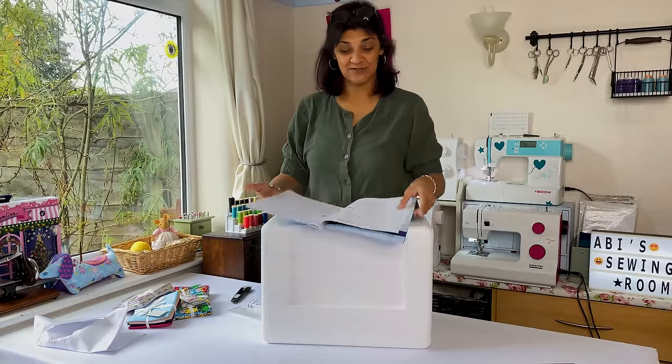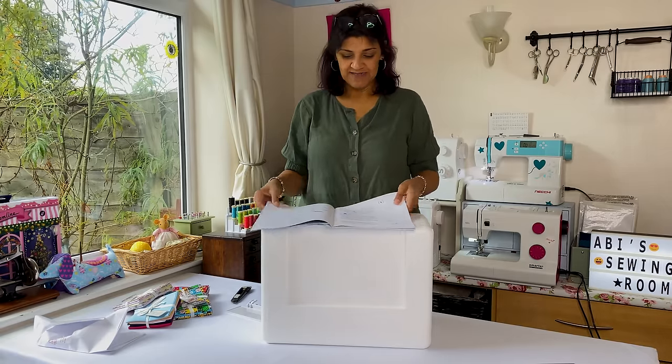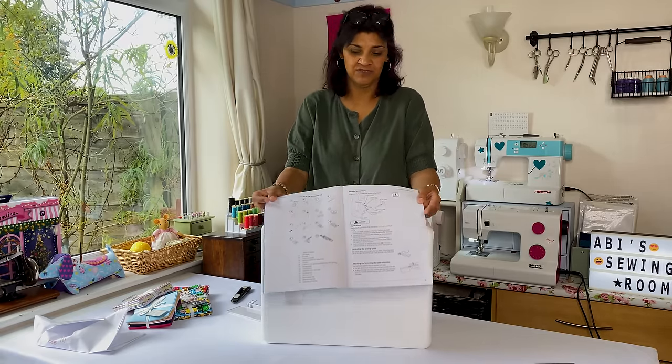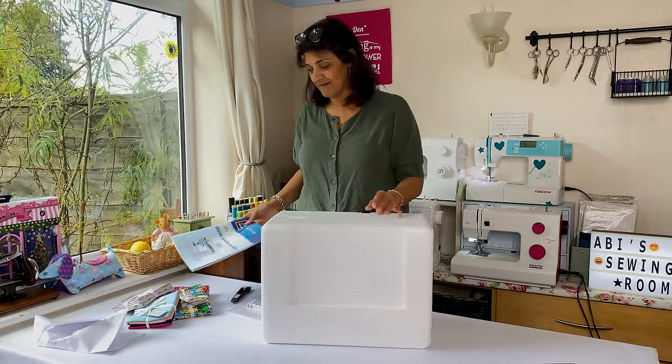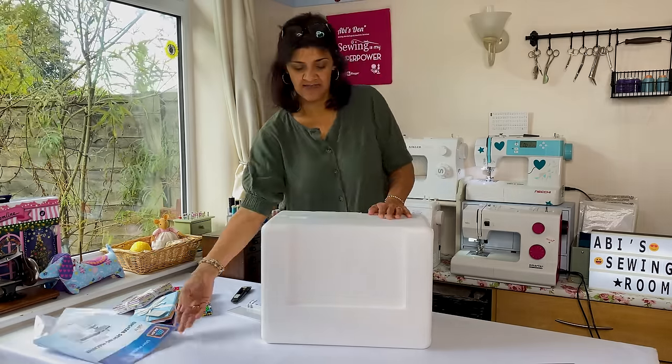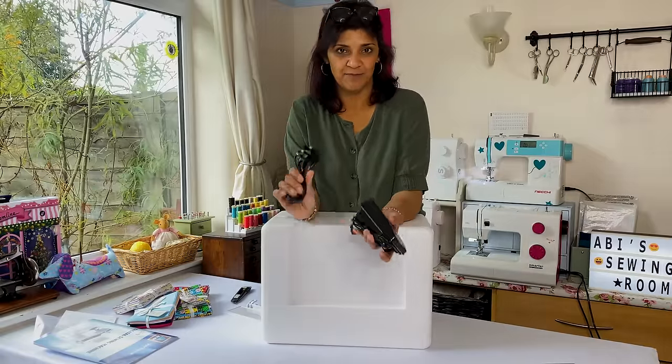You need to grab yourself a cup of tea and a cupcake and sit down and have a look through the manual. It will tell you what should have come with the machine, so check all your accessories when you open your box and just make sure you've got everything. With the pedal, it comes separate from the cable.